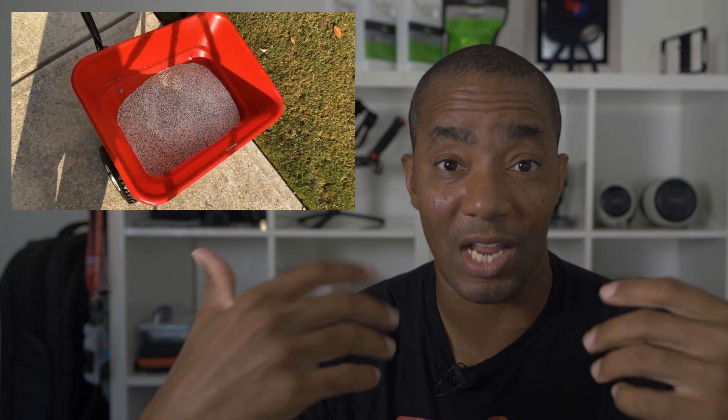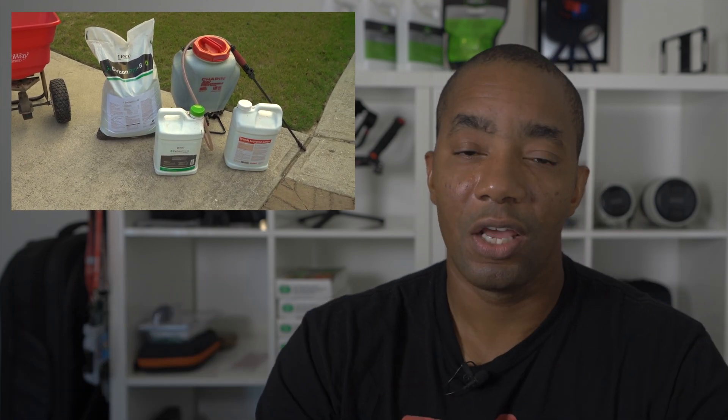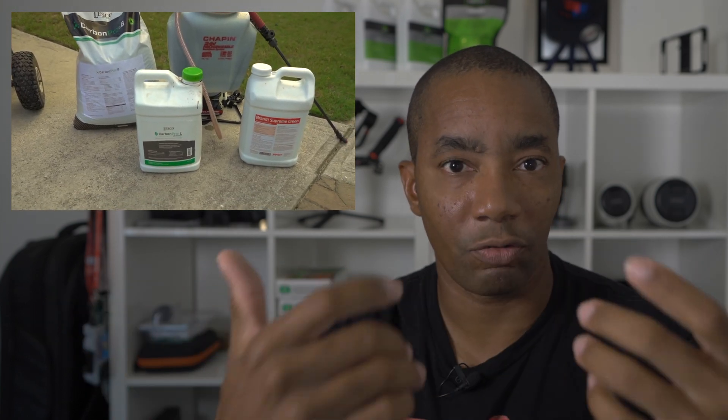Let's start with Tony's lawn. The thing to remember is he's only been in this house for a couple of months, and prior to him getting there, we have no idea how the lawn was taken care of. We applied a Scott starter fertilizer because the lawn just looked like it needed nitrogen — the grass was just not thriving. We also applied the Brandt Supreme Green micronutrient stack, which contains about 9% nitrogen, plus iron, manganese, and a few other micronutrients to help feed the lawn and get that green up.